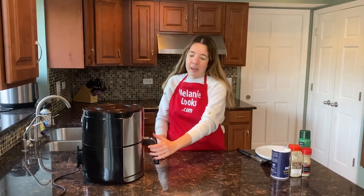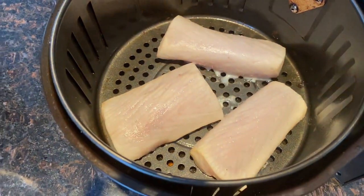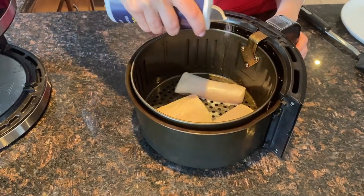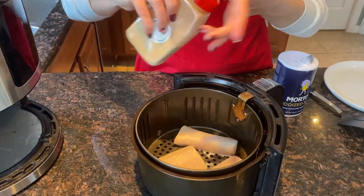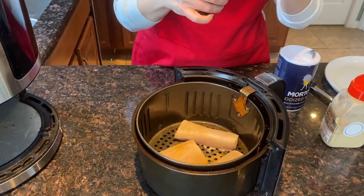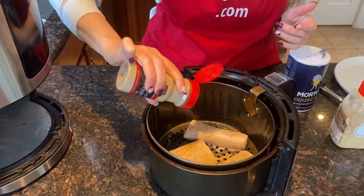Now halfway through the cooking time, let's take out the air fryer basket. The fish is thawed now, so I'm going to season it and also flip it over. I'll season it with salt, garlic powder, and black pepper.